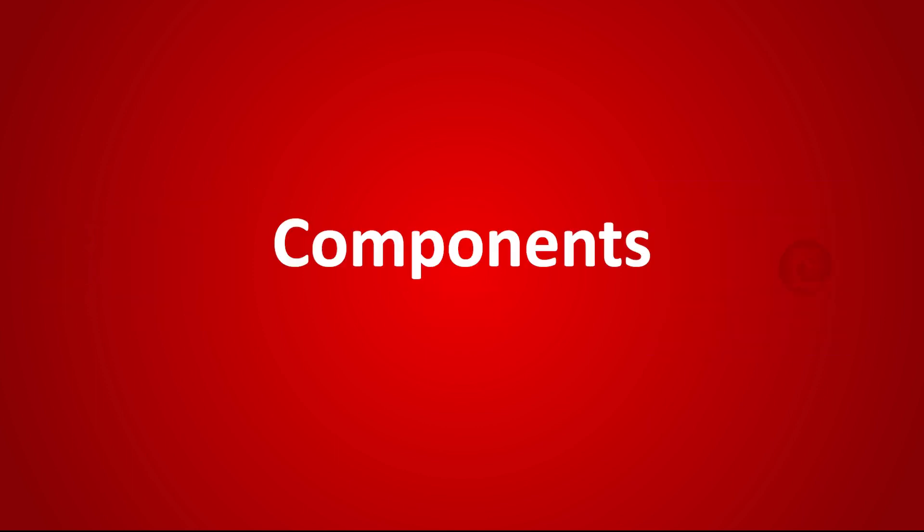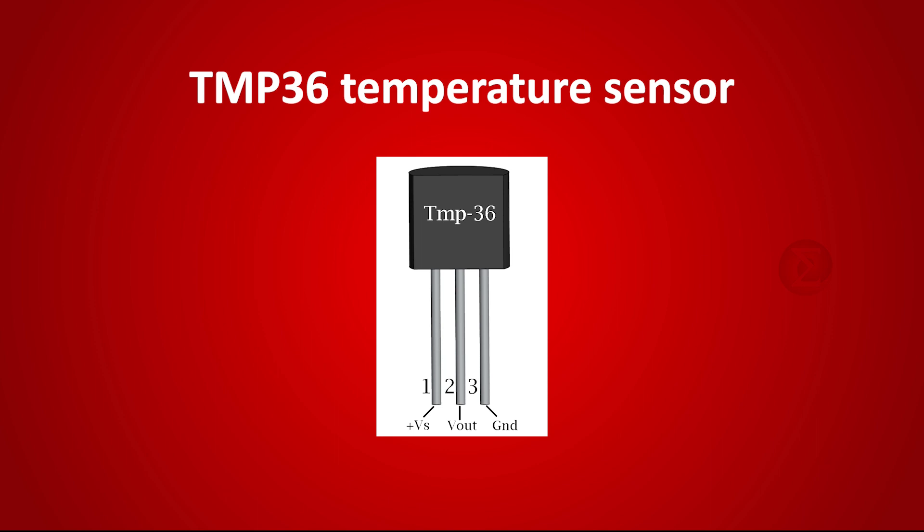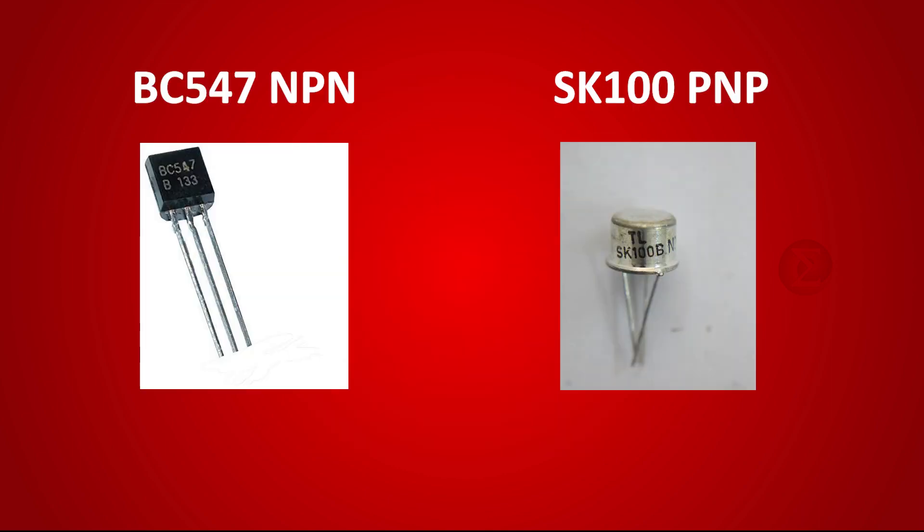The components used to develop this project are a 5V 7805 voltage regulator IC for a constant power supply, a TMP36 temperature sensor to sense the temperature, a 5V relay to turn off and turn on the electric appliance automatically, and BC547 NPN and SK100 PNP transistors to energize the relay.